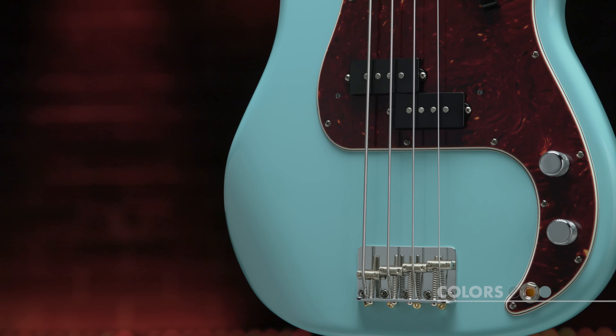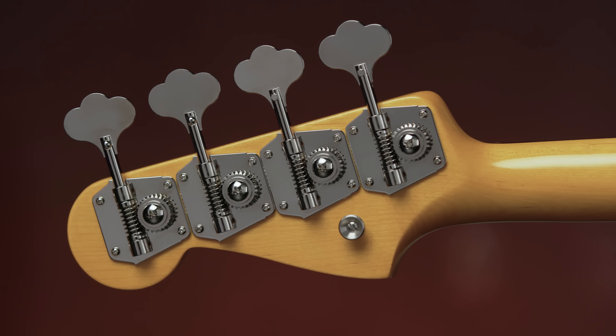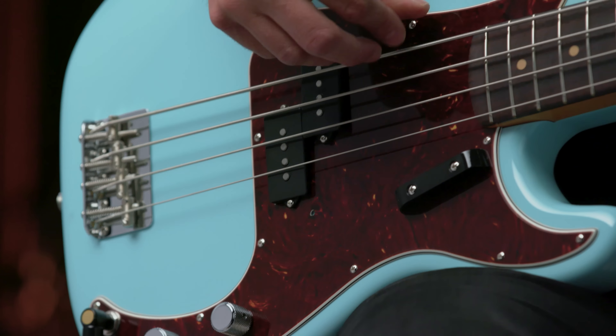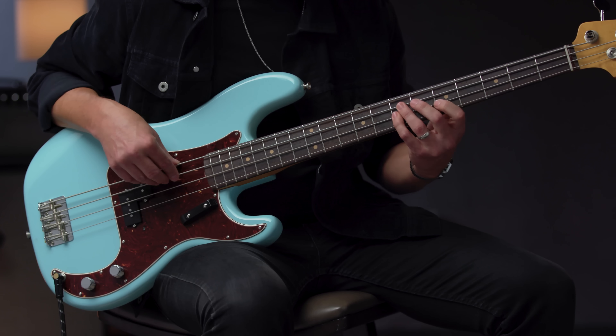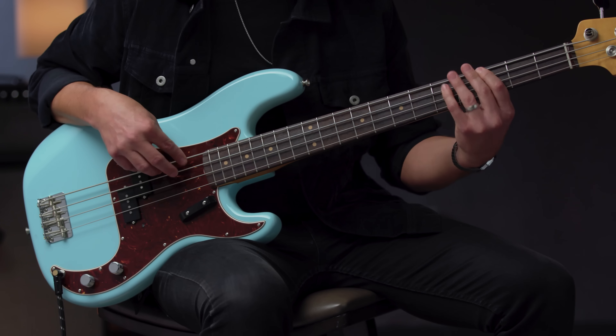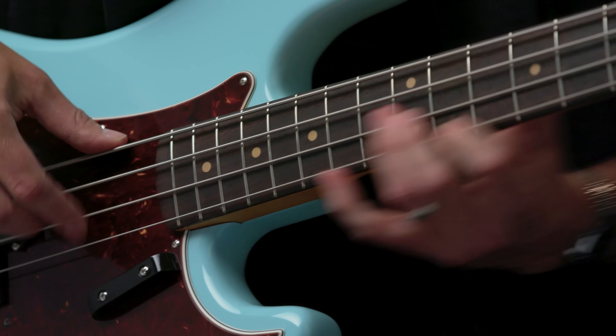From the bridge to the string tree and tuning machines, every piece of the American Vintage II hardware is manufactured to look, sound, and function just like it did on the originals. Much of the American Vintage II hardware is still manufactured on the original 50s and 60s era Fender factory machines.